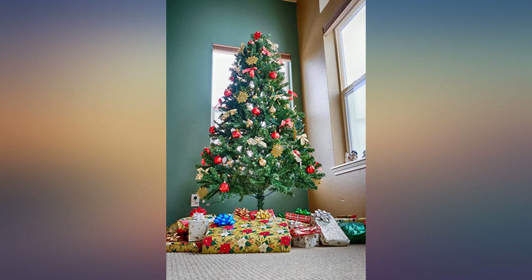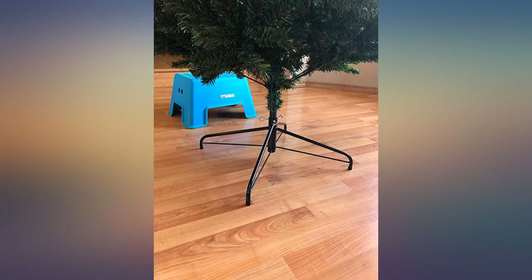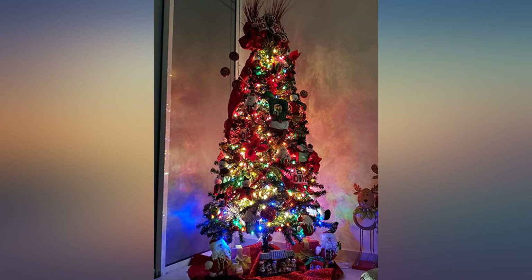I provided a picture with my review. I didn't fluff it well in the picture because I bought it really early just to check it out, but you can see that you can cover spots very well if you fluff it completely. Great tree — very full, color is good, looks great. Can't go wrong purchasing this tree for an artificial tree.